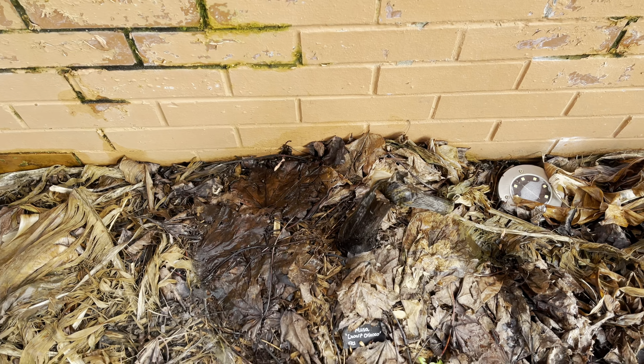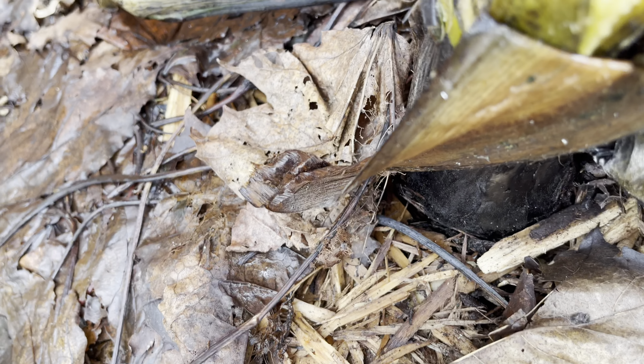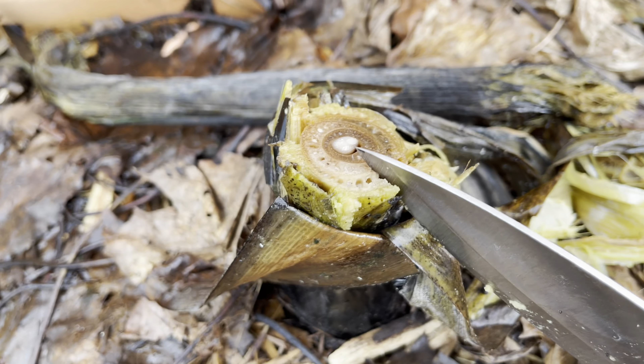You can see this top bit here is completely turned to mush. Let's have a look if any of this is going to be usable. It's very mushy here, but it is a bit firmer lower down. There's a fair bit of mulch around the base as well, so there's a chance that this pseudo-stem has made it.